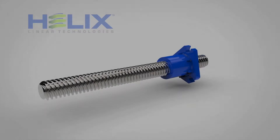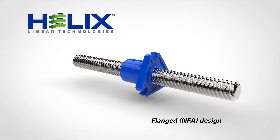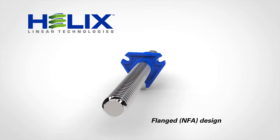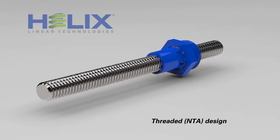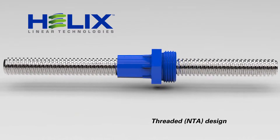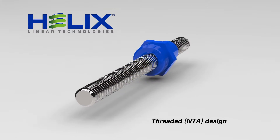These precisely designed configurations offer two incredibly easy mounting options. First is our most popular design, the NFA flanged nut. Next is our NTA threaded mount design, offering a lower-profile envelope and a seamlessly-integrated hexagonal flange boss to facilitate mounting.